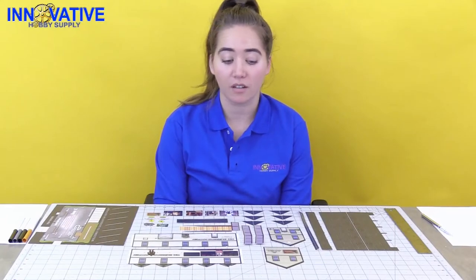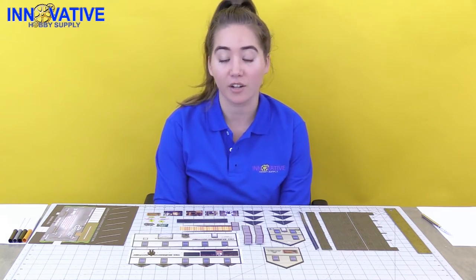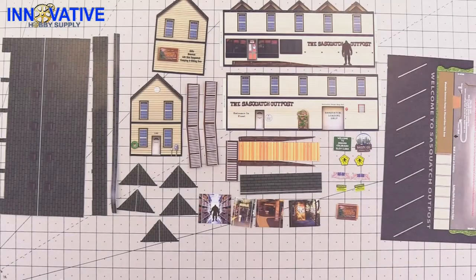Now that we've done all of our cutting out, we are going to score and go over with our washable markers just to make sure everything looks ultra realistic. It's important to note on this model that we want to take a little bit of extra care with our scoring because there are a few more details on this model than normal. Next, we're going to go through and score all the pieces that need to be scored.